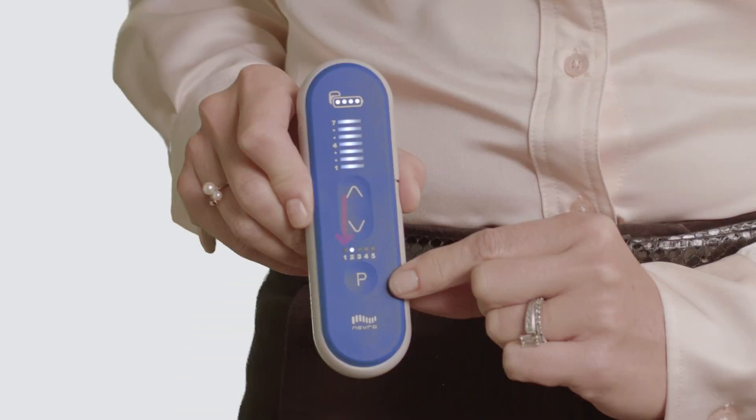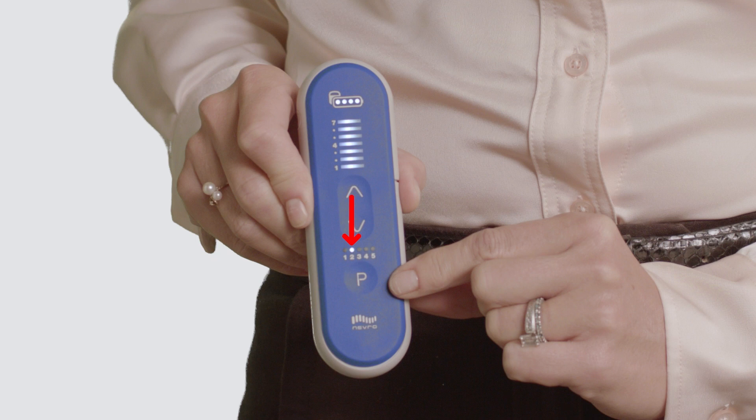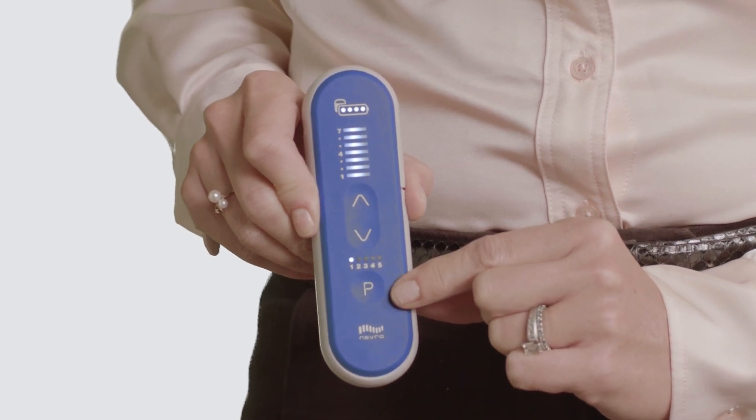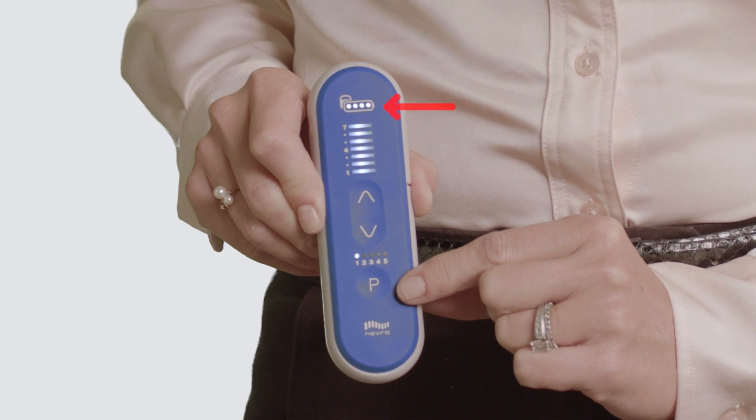Your physician or NEVRA representative might ask you to complete an impedance check of your individual leads for reasons other than an MRI. The number one above the P indicates lead one, and the number two above the P indicates lead two. Press the P button once to switch between leads and observe if all numbered levels including the battery light light up solid.